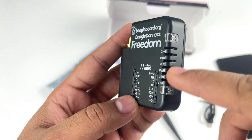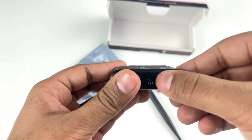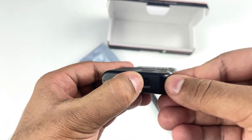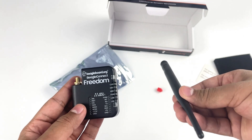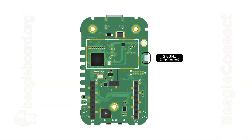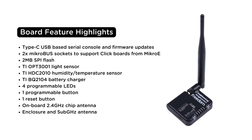You also get four programmable LEDs, one programmable button, and one reset button. Along with the external sub-Gigahertz antenna, BeagleConnect Freedom also has a 2.4 Gigahertz onboard chip antenna.